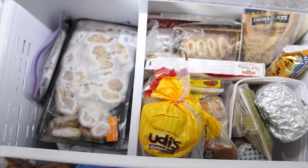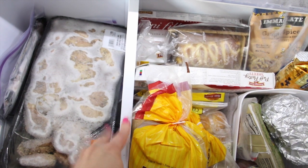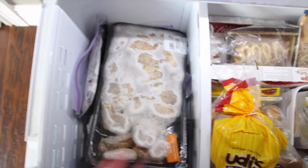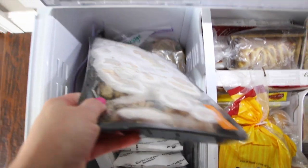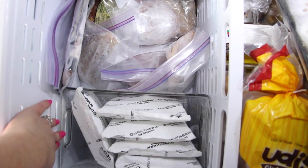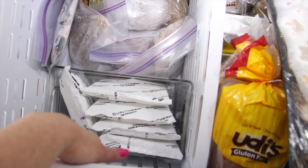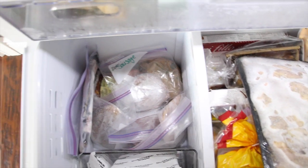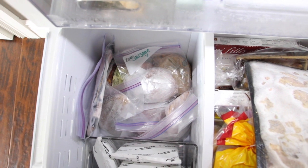Over here in the bottom drawer — this is much deeper — there's a natural divider that came with the fridge, so you can't move it. Over on this side I decided to put all our frozen meats. I got a freezer container that fits perfectly in this area, and I put all our ice packs in it. It acts as a natural divider for the rest of the space. This is about the amount of frozen meat I keep on hand at any given time.